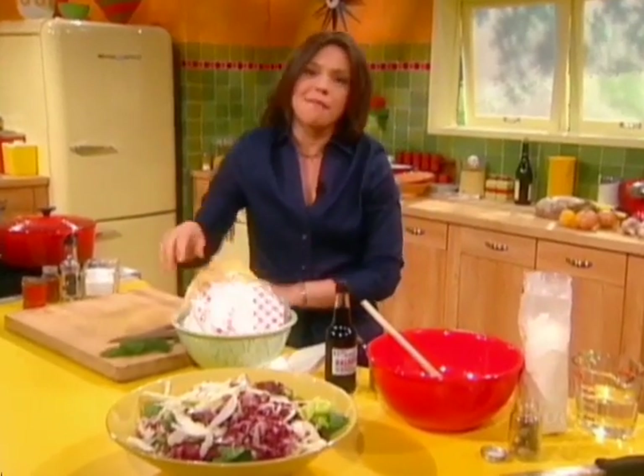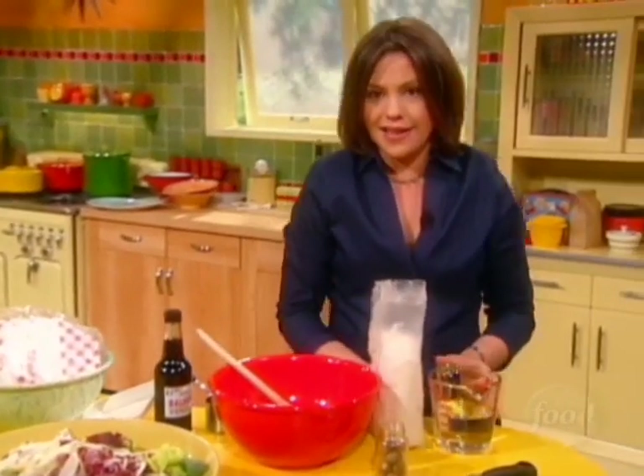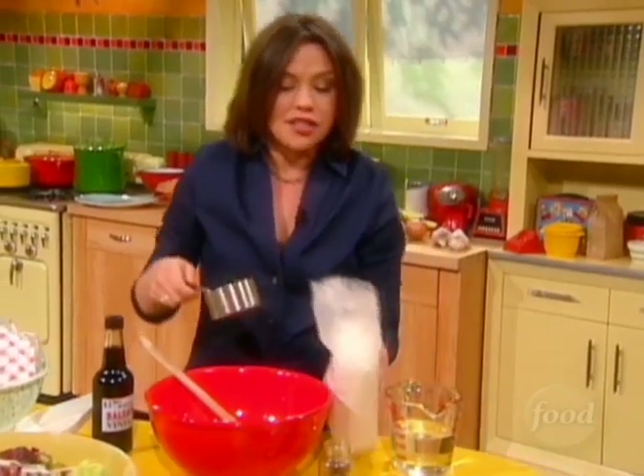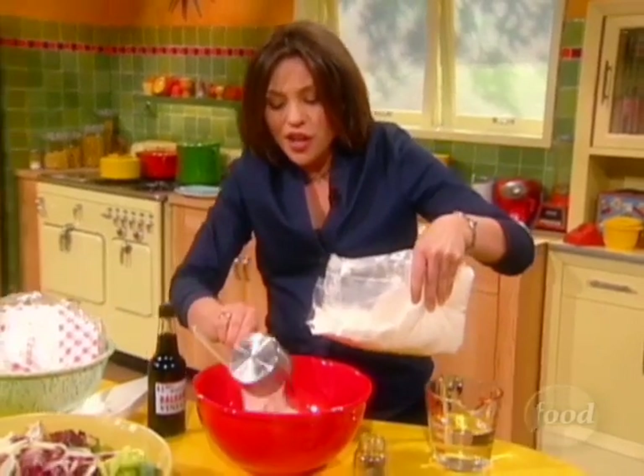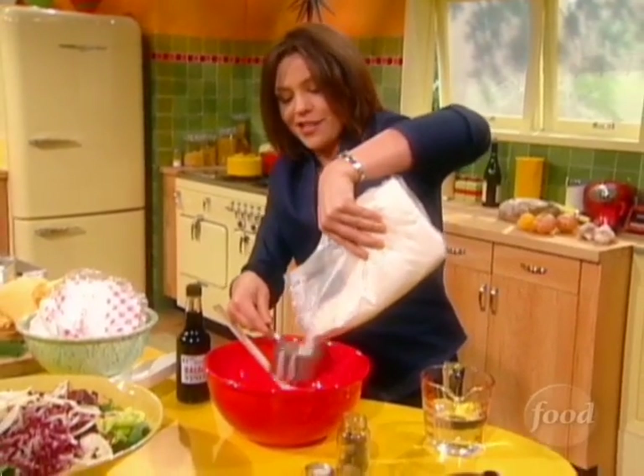I'm going to show you all about my friend Renee's coolest idea. She makes a lot of fried desserts every Hanukkah because it's the tradition, you know, fried foods. So this one — oh my gosh — it's so clever.